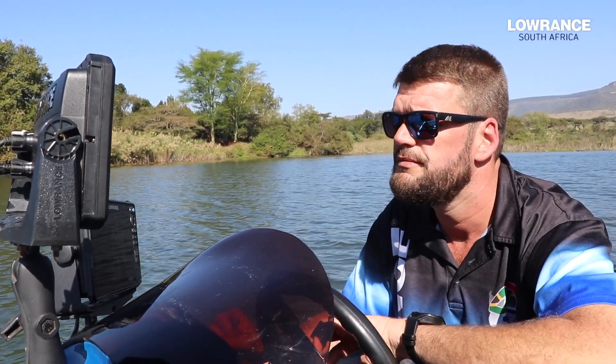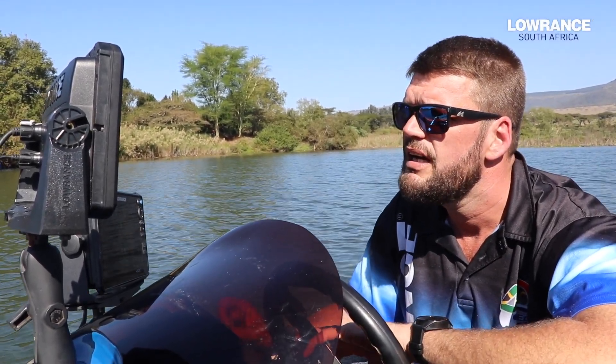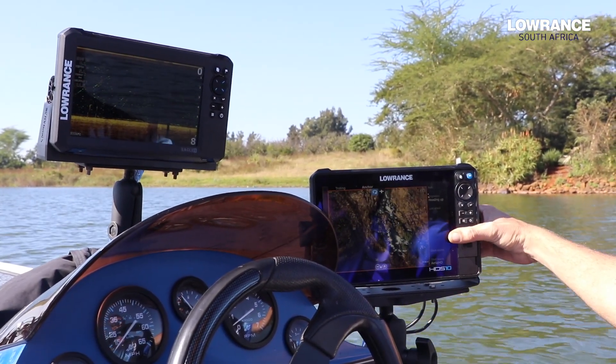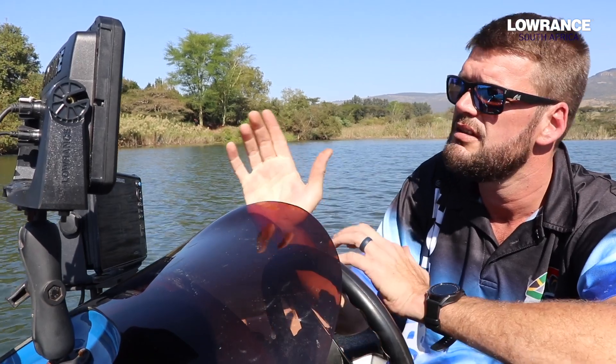Hey guys, John from Lowrance. Welcome back. Today I want to talk to you about the new Eagle range. I wanted to explain the buttons on the sides. It's a bit different to the older units, but it's pretty straightforward.